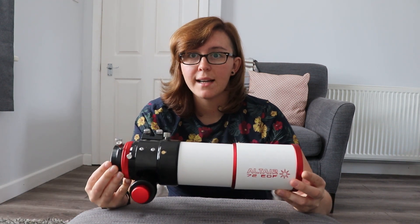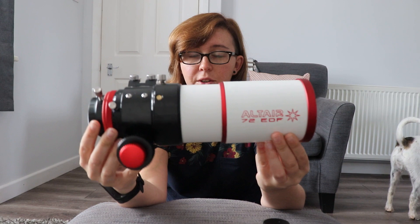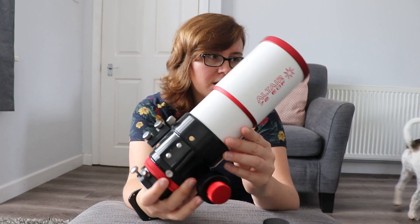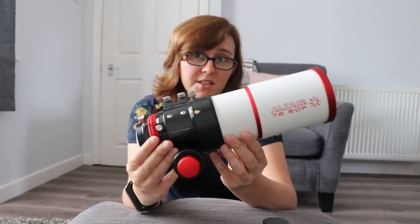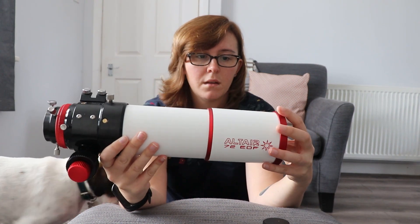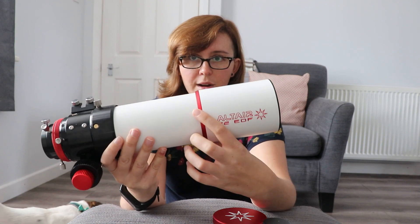First things first, this is a really compact scope — by compact, I mean small. You could literally chuck this in a rucksack, go up a mountain, and then use it on something like a Star Adventurer to take images with a DSLR. The dew shield does extend out, which is great. I usually keep it extended out anyway, and there's plenty of room to fit my dew strap around here.